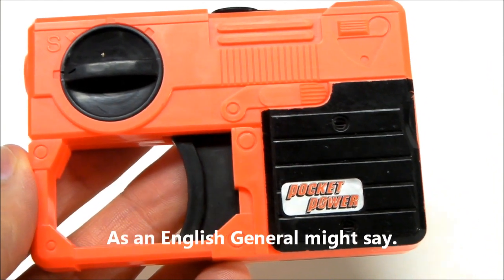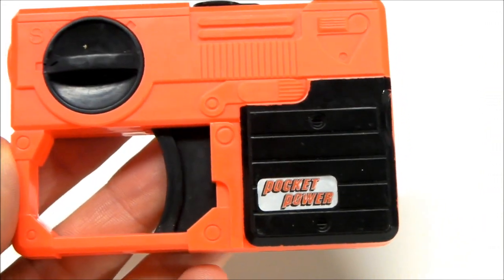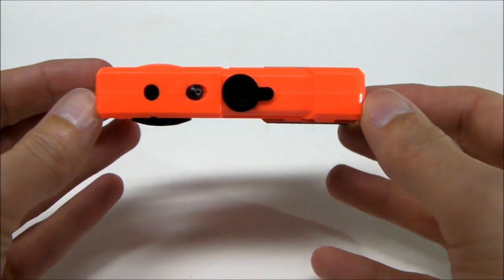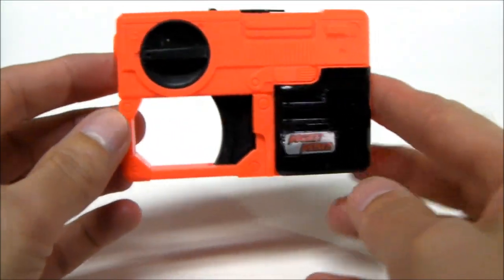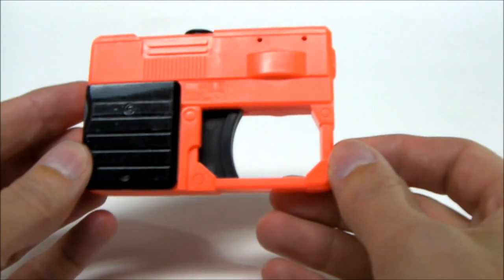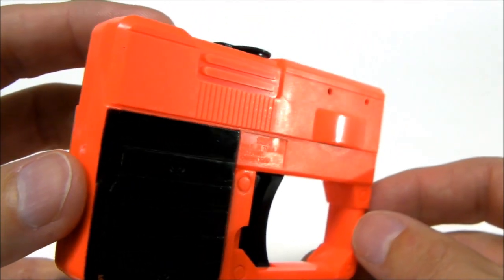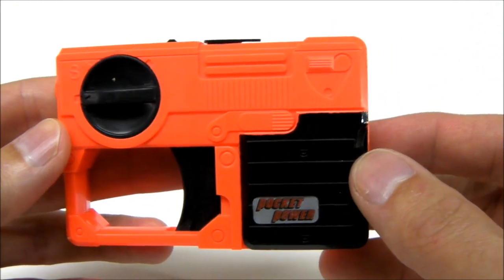That's Trick Squirt — got a bit excited there. This is, for all intents and purposes, a little water pistol, although this is the largest, or the fattest, of the Pocket Power toys I've had a look at so far. That's all there is to it. It's got some decent-ish sculpting on it.